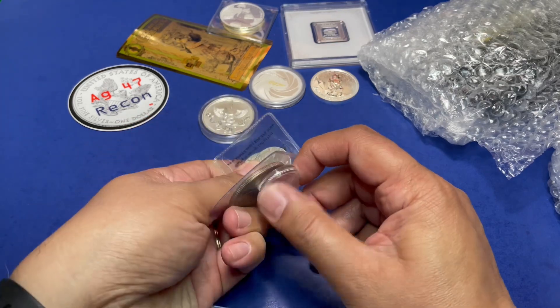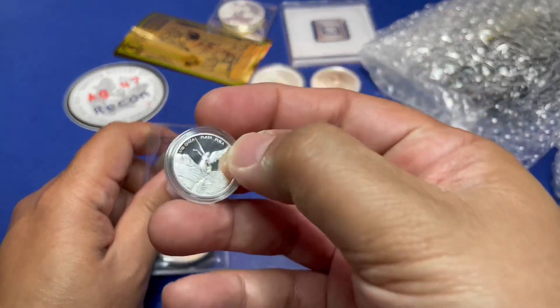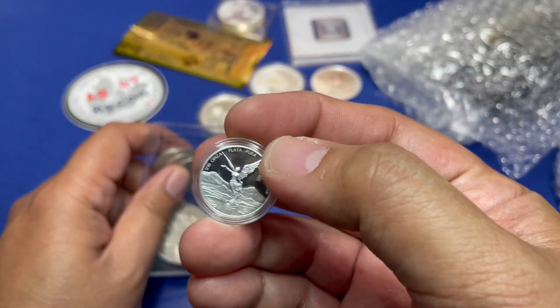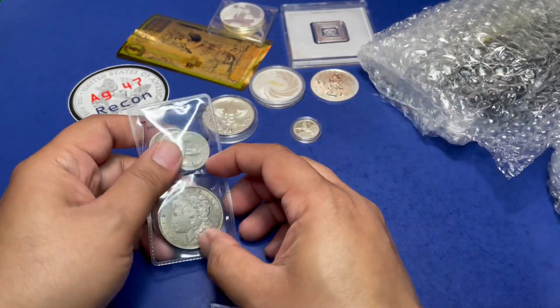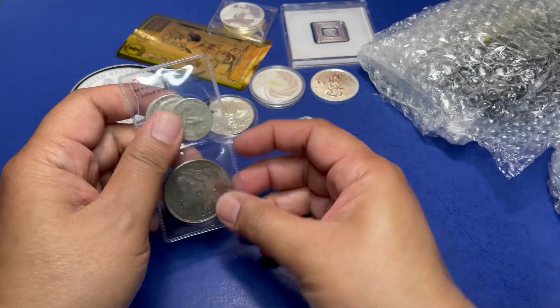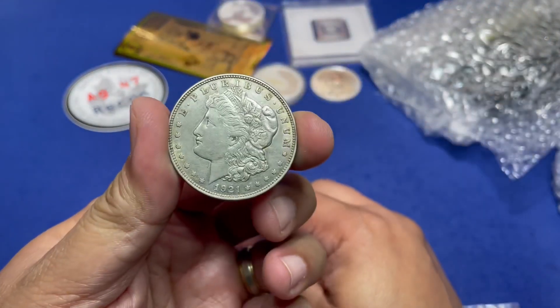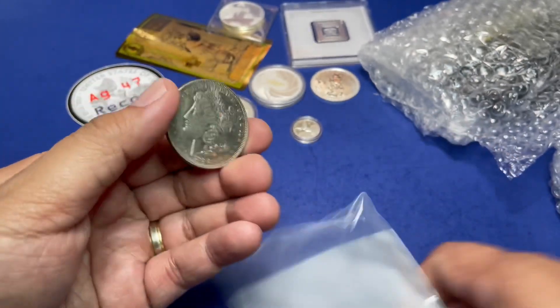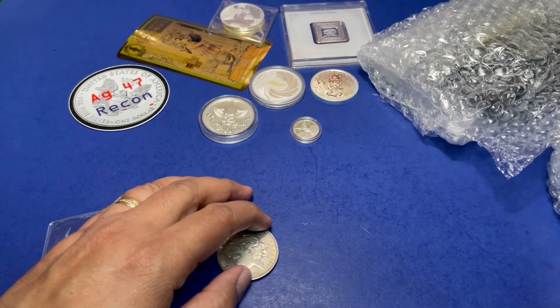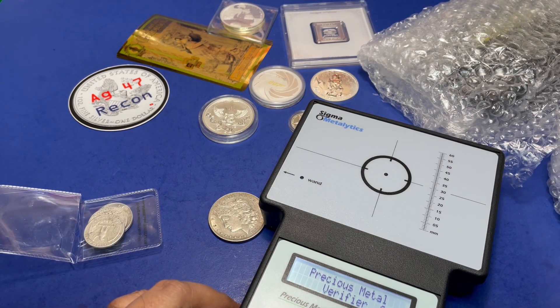We also have a bunch of constitutional silver to go through, plus a proof Libertad and another Libertad, followed by a 1921 Morgan dollar — Philadelphia mint. The flip has been damaged. There are a lot of Morgan dollars out there that are fakes, so we're pulling out the Sigma to verify it.